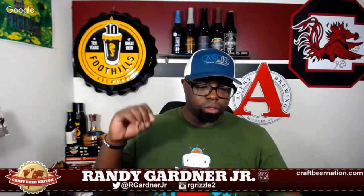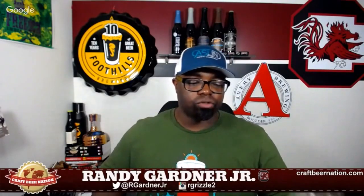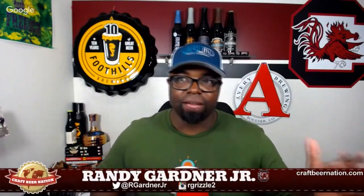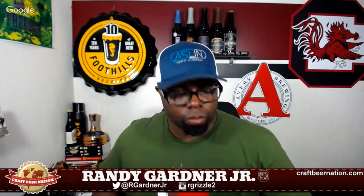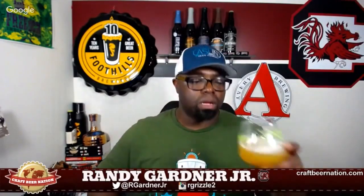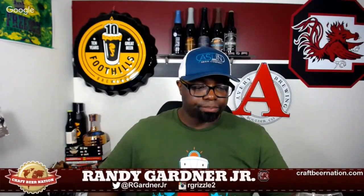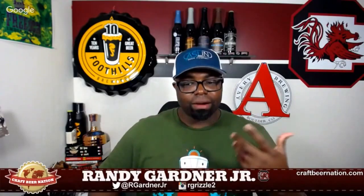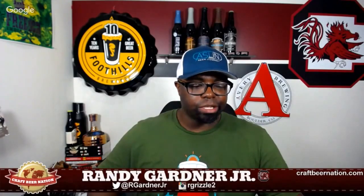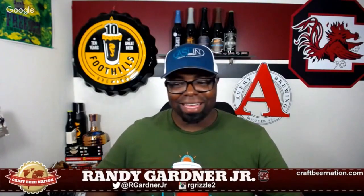Cheers y'all. True to form, there's that first quick little sting of carbonation at the front of your tongue. Medium-minus mouthfeel, which is fine because it's not a double IPA — it's not meant to be thick and creamy, though I'm sure they could do it because they've done it before. From a flavor perspective, that same thing I got on the nose follows right onto the palate.